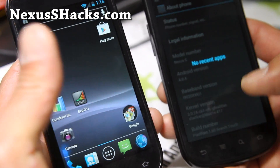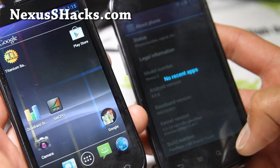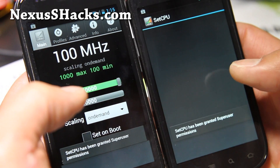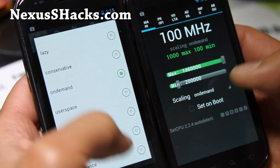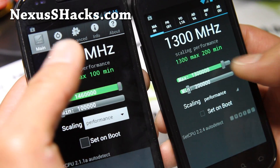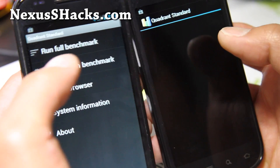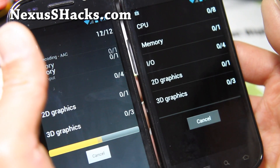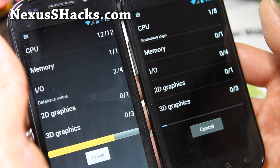On this one it doesn't have that, because it just got ported over — it should be available for the S 4G also later on. Let's run some tests for fun. I've got it set at 1.46GHz, let's set it to performance and get some nice overclocking. Let's run Quadrant real quick — run benchmark — and my Nexus S 4G is going pretty darn fast.